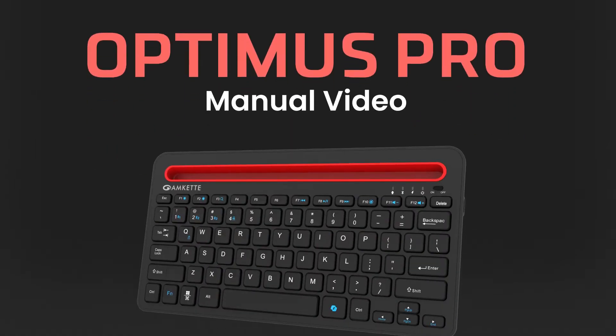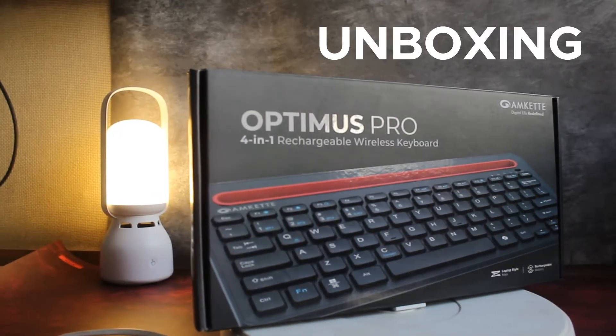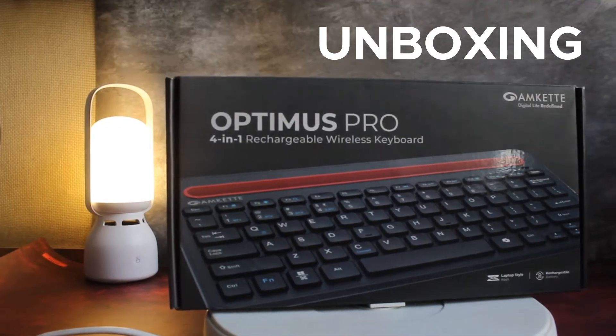Welcome to the Optimus Pro Experience. Let's unbox your new keyboard and see what's inside.